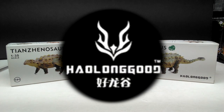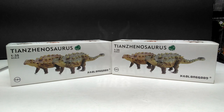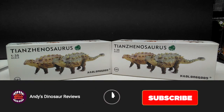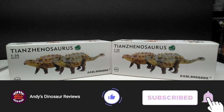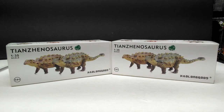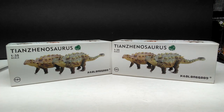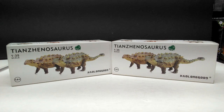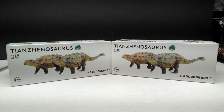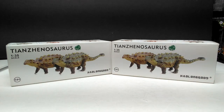Hey guys, welcome back to Andy's Dinosaur Reviews. Today we have another brand new HowLongGood figure to look at. That's super exciting because they have been gracing us with some of the best releases they've ever had, absolutely hammering out figure after figure. This is like the third HowLongGood review I've had in the last few weeks.